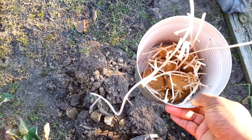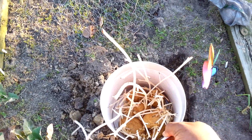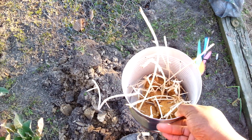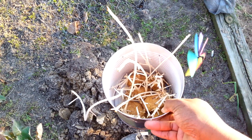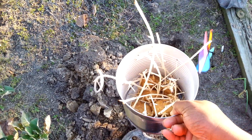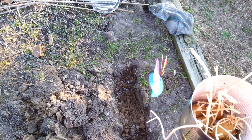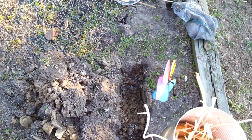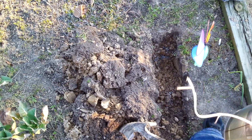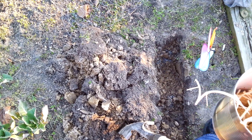I also went today and got the Kennebec potato and a red potato — three of each from my local store. I was supposed to be putting them down in here today, but after I cut them and cut the eyes so that I can have more than three potatoes, I decided to just wait a couple of days to see if they would heal.